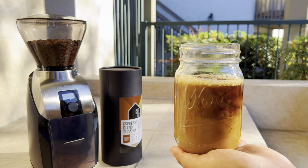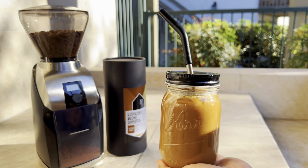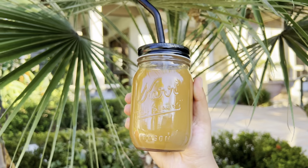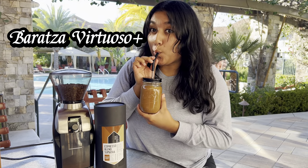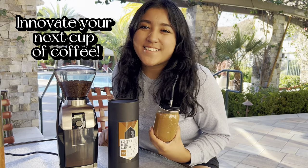The reason coffee lovers like myself order from the Coffee Attic is because they strive to bring you the best coffee experience through a variety of uniquely innovative coffee flavors and the highest quality ingredients. This is why you should get the Baratza Virtuoso Coffee Grinder and the amazing Espresso Blend Sumatra — because both will elevate your next cup of coffee.